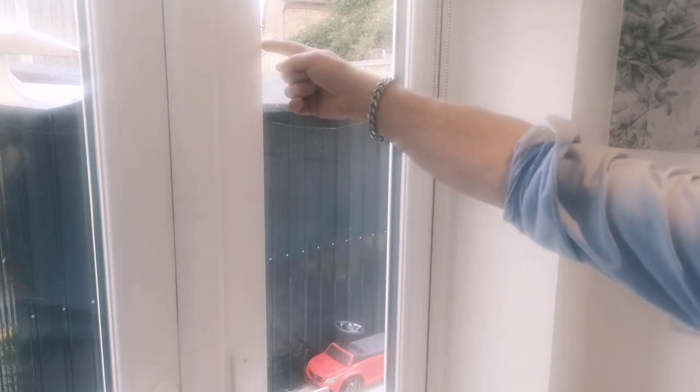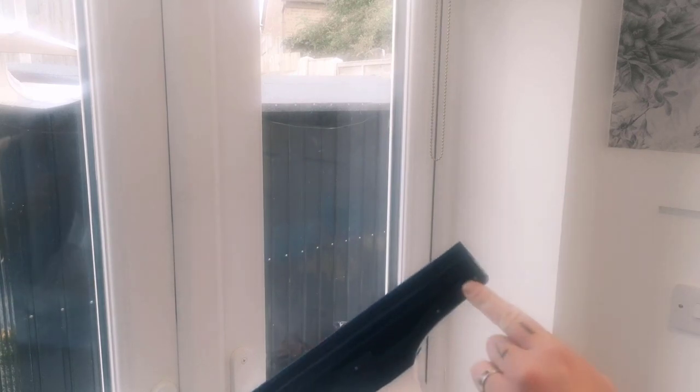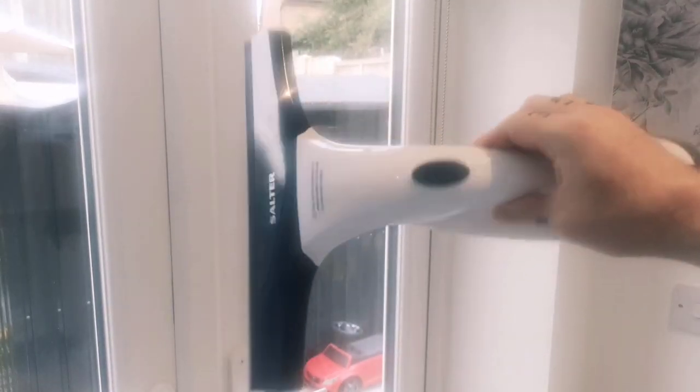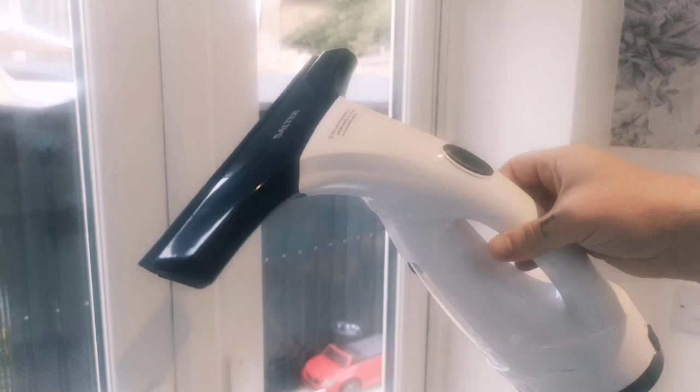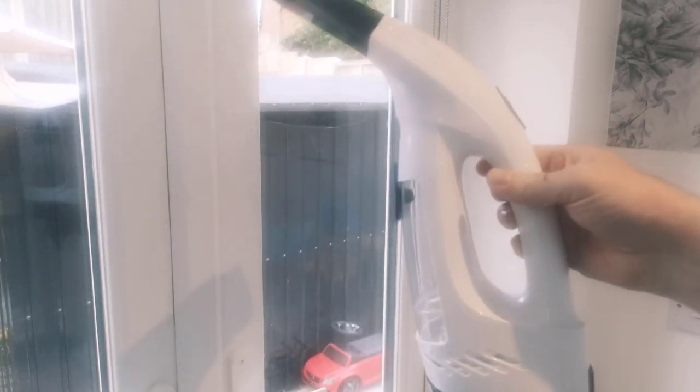I hope you can see that it is streak free — with the exception right at the edge of the window there's still a little bit of soap — but yeah, it is streak free, it does do what it's supposed to do. I'll be honest with you, when I bought this I thought it was a steam cleaner. It cost 30 quid from Range and when I got it home and realised it wasn't a steam cleaner, I was quite disappointed — but that's my own fault.